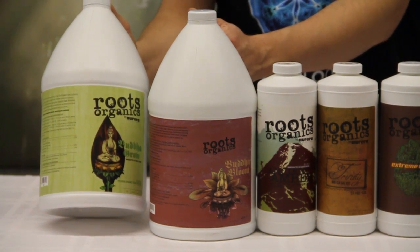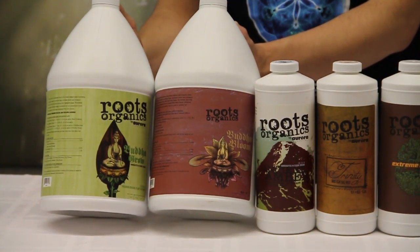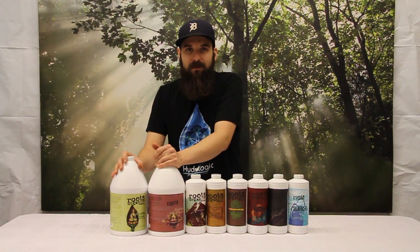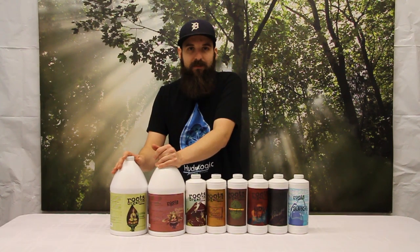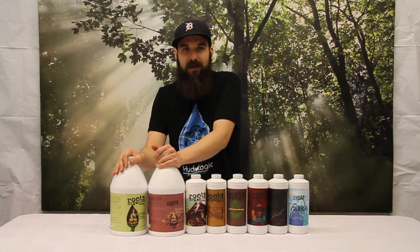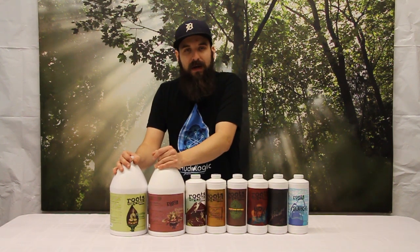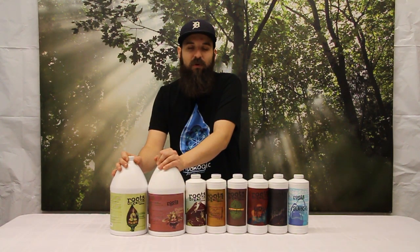You use Buda Grow in veg and then we're going to add Buda Bloom to Buda Grow about the second week of flower. Buda Grow by itself is higher in nitrogen, it doesn't have a lot of phosphorus, it has a little bit of potassium, and then the Buda Bloom has a higher phosphorus-potassium count. When they're added together they make a complete bloom formula, and by itself Buda Grow is a good veg formula.